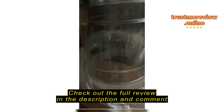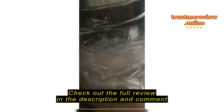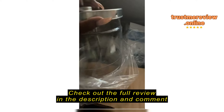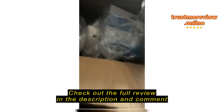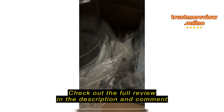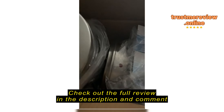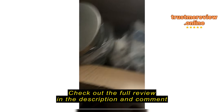I would like my money back because I'm really highly disappointed. I spent a lot of money on this. I was just hoping to use this for clean water, and I literally just opened it. I was excited today because I was trying to use it.